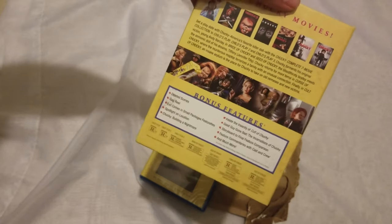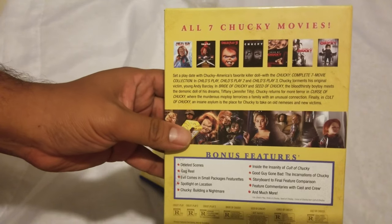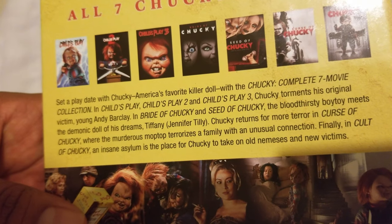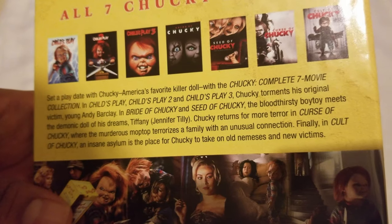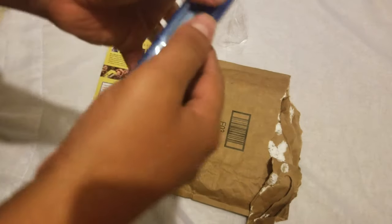Complete seven movie collection! Let's see what it brings — a whole bunch of stuff. Child's Play, Child's Play 2, Child's Play 3, Bride of Chucky, Seed of Chucky, Curse of Chucky, and Cult of Chucky. That's all seven movies! This was from Amazon.